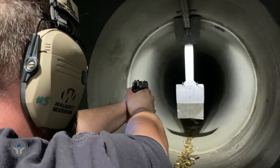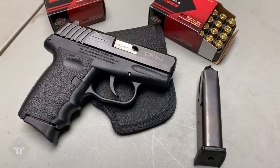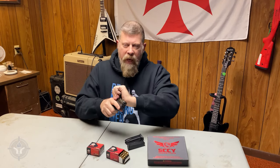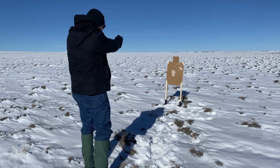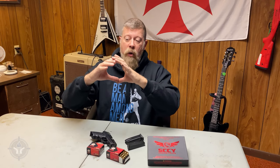This is a very typical scenario: guys go to the range, set up a target at three, five, or seven yards, and load up their favorite blaster — this one is the SCCY CPX3, a 380 auto, probably right now one of my favorite guns from SCCY Firearms. They put two hands on the gun, take their time, fire one or two magazines, reel the target back in, see tight groups, and high-five their buddies. But do they shoot only with their strong hand or only with their support hand? If they do, the shot groups aren't tight anymore.